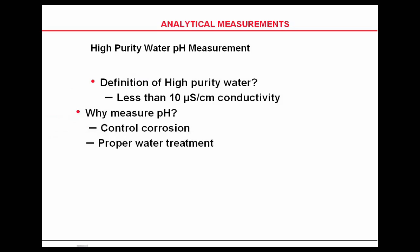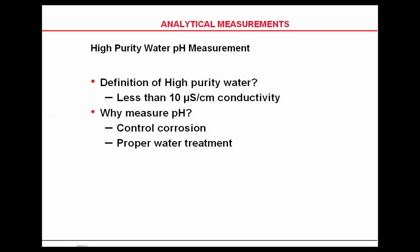In a power plant, pH is measured to control corrosion. You measure pH, dissolved oxygen, conductivity, ORP, and others because you're trying to control the corrosion happening in the tubes and other parts of the plant, and of course for proper water treatment.